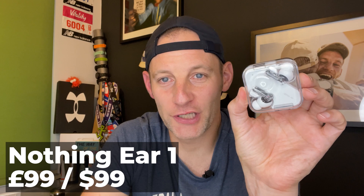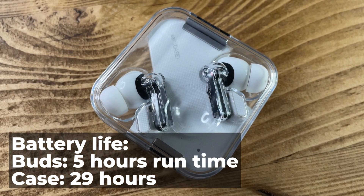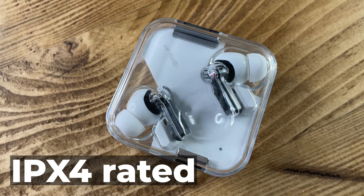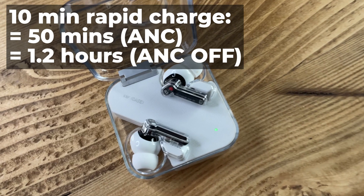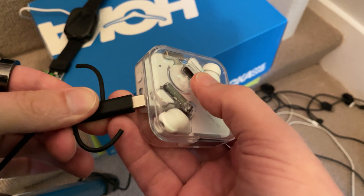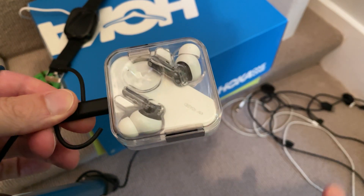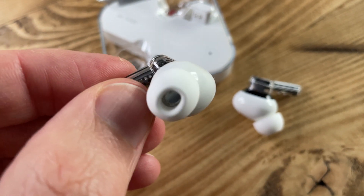Before we get into the nitty-gritty of the run test, here are some essentials you need to know about the Nothing Ear 1. These are being billed as a cheaper alternative to the Apple AirPods or AirPods Pro. They offer five hours of runtime on the buds, with a further 29 in the charging case. They're IPX4 rated, so that's splash, sweat, and weather resistant. Pop the buds in the case for 10 minutes and you'll get up to 50 minutes of listening time with ANC on, or 1.2 hours with ANC off. The buds weigh 4.7 grams each, so they're nice and lightweight — that's at the lighter end of the true wireless scale.